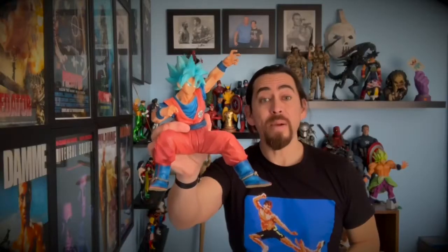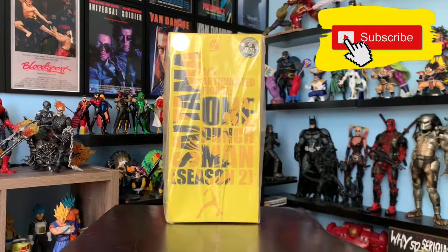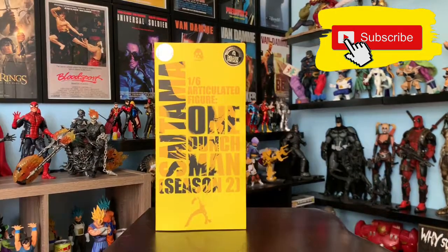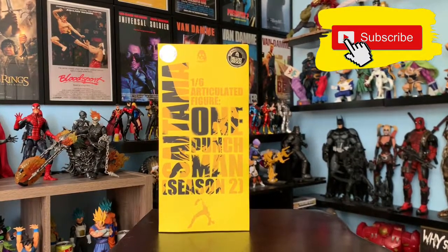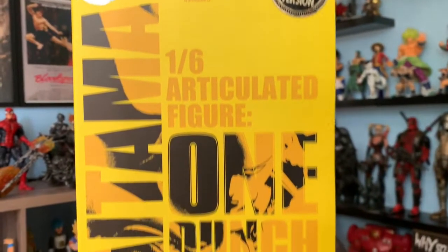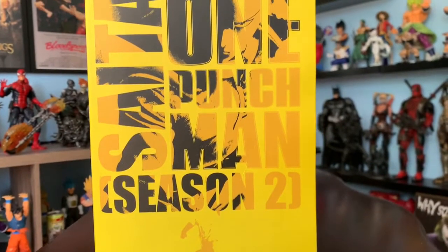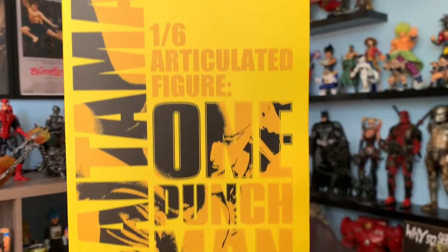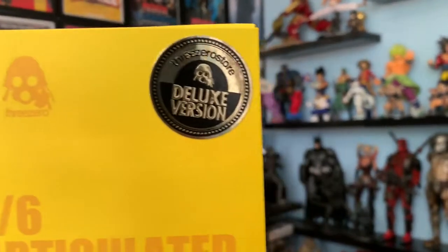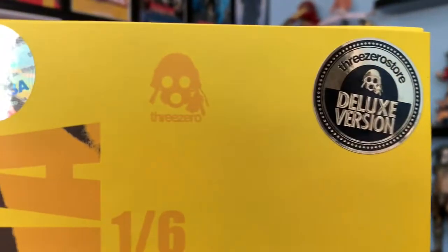When you buy this figure, you're going to get it inside a plastic bag. Let's remove it. Now let's take a quick look at the box without the plastic bag. This is the front of the box, and as you can see, this is the Saitama from season two, which I am currently watching. It is a 1/6 scale articulated figure.